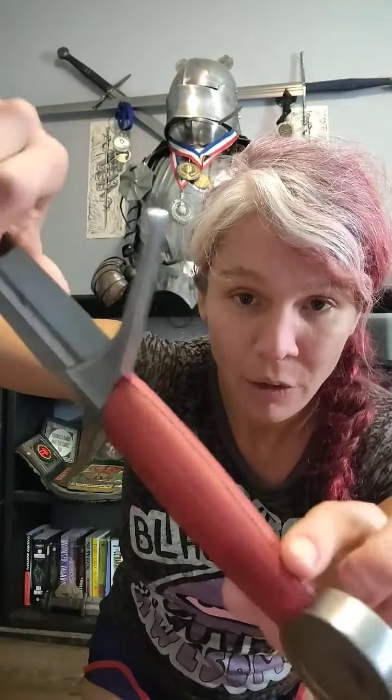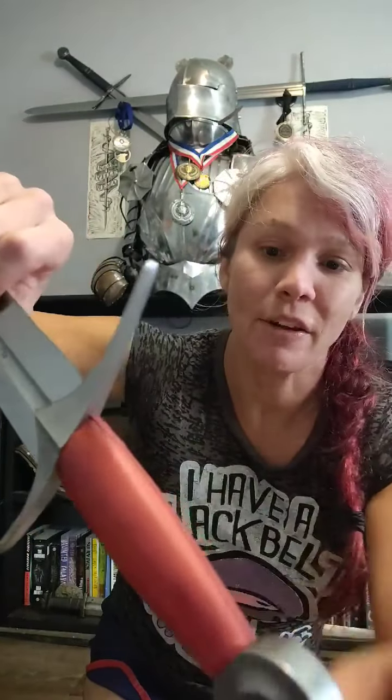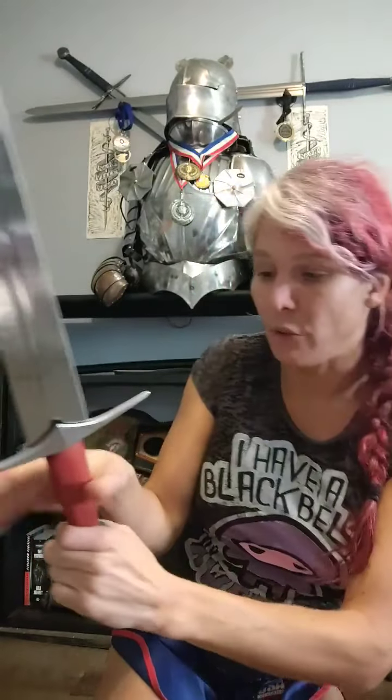One thing I want to comment on is this seam running down the grip here. I'm not really a big fan of that when it's facing my hand — I can kind of feel it rubbing on the webbing of my thumb, and it's not a very pleasant feeling. However, if I flip it around the other way where it's towards my finger side, it's much more comfortable. Just a little something to be aware of.